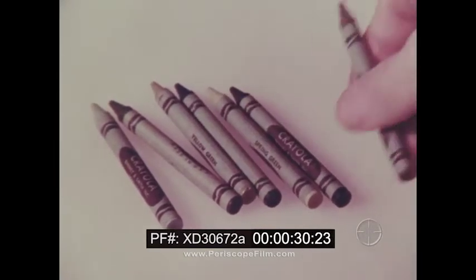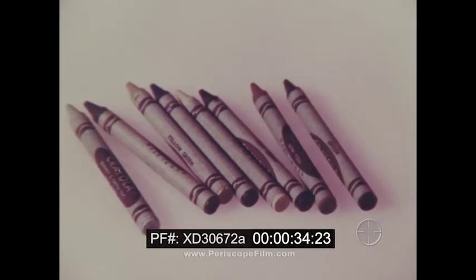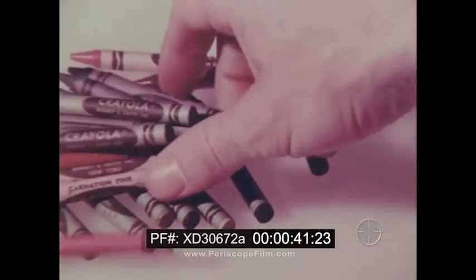a pine green, an olive green, even a color called green. We make eight different greens in all, and nine different reds, and ten different blues,